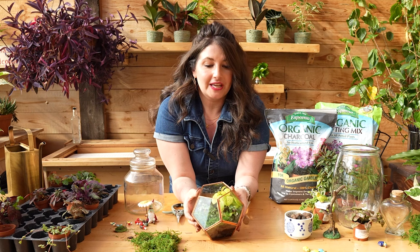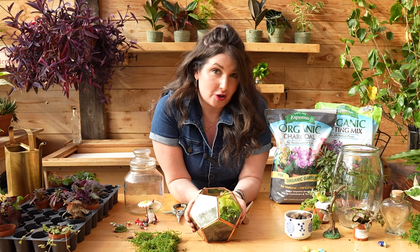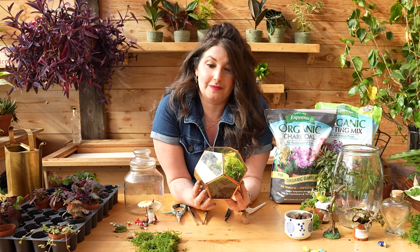And I love that you can make anything into a terrarium. You can make a mason jar into a terrarium. You can make a thrifted item like this — I got this at the thrift store for $2.